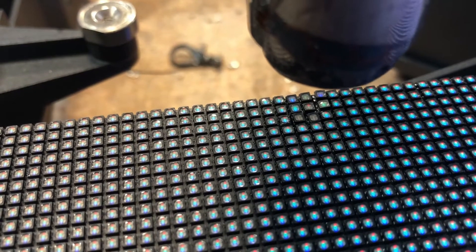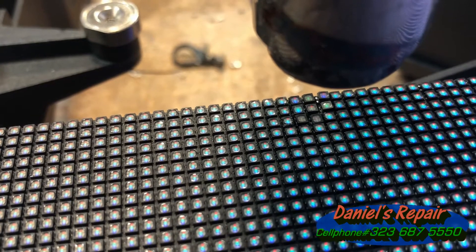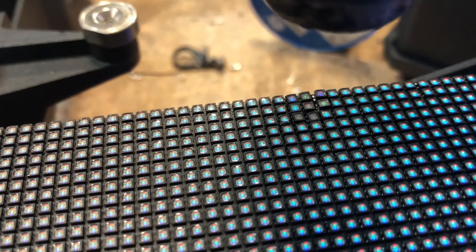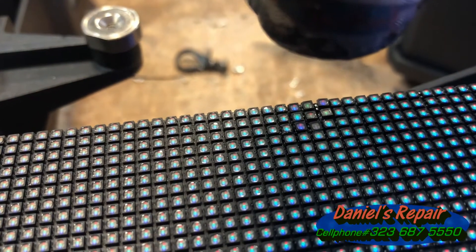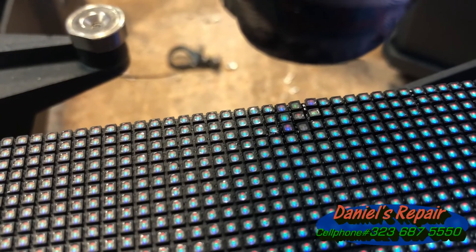Yes, I do notice and watch them from YouTube already. The difference is they are good at showing the process of repairing modules like P3mm, P5, P6, P10mm.